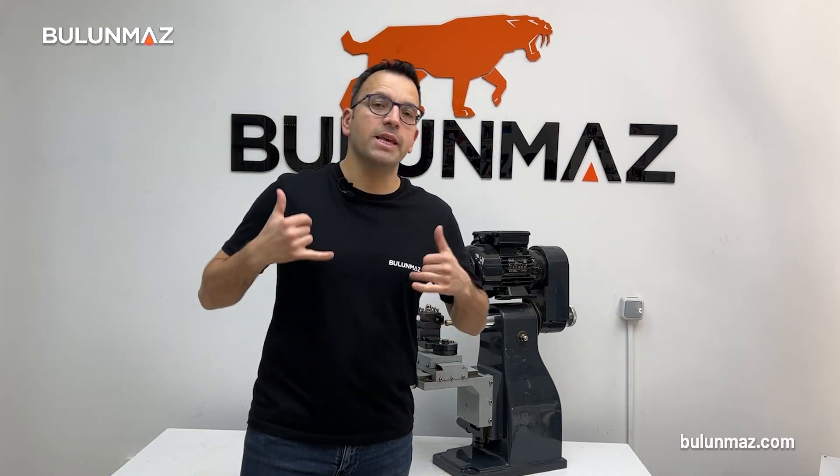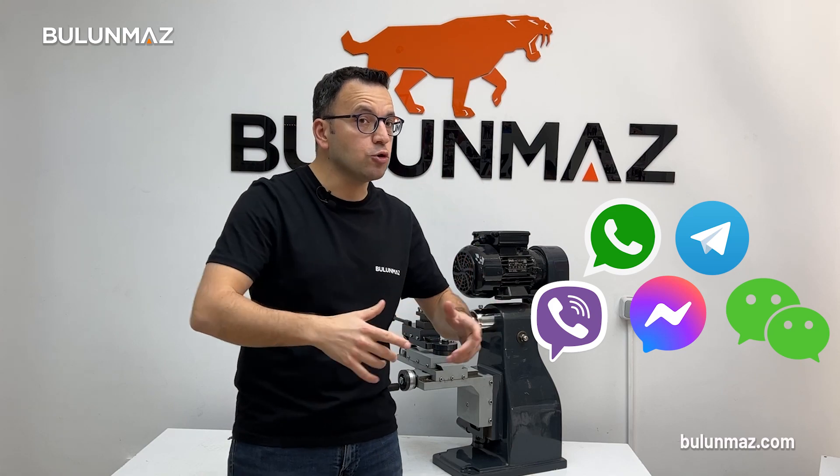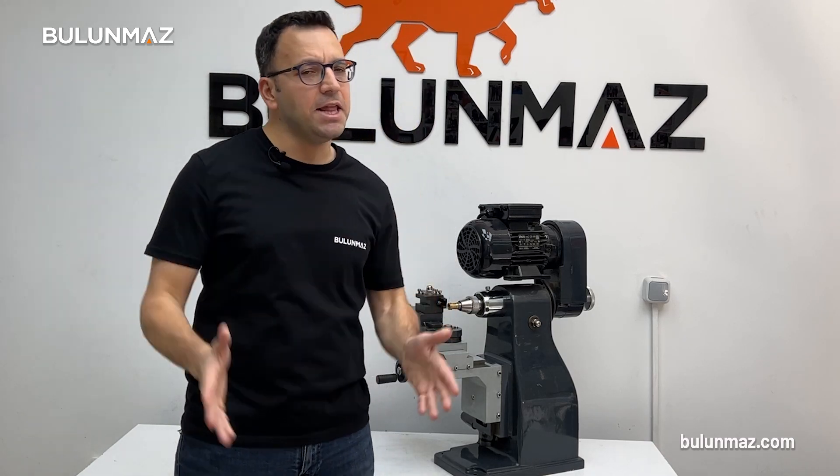When you purchase your machines, our technicians will contact you and give you all the details about how to use and run your jewellery lathe. Do you need additional help? Don't worry, you can contact us for extra support anytime you want.